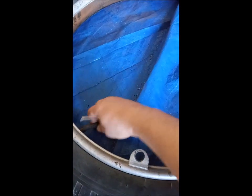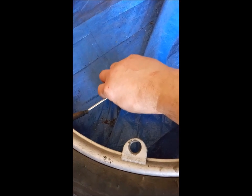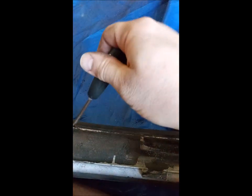The next step is to take the valve stem out. I've got a tool here — I slip it in there and I might be able to do it right here on video. Let's see — let the air out and get that out of the way.